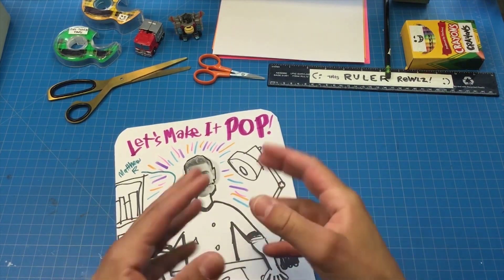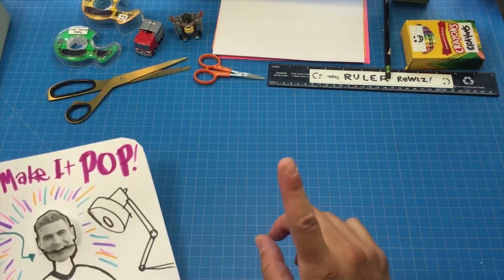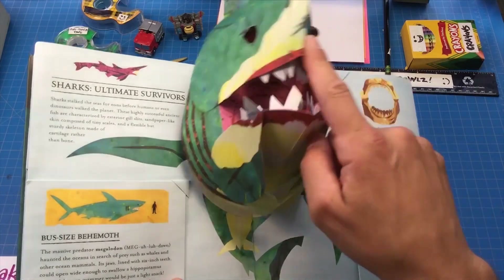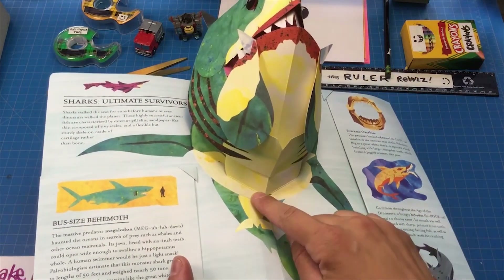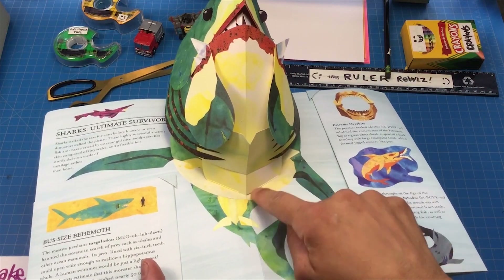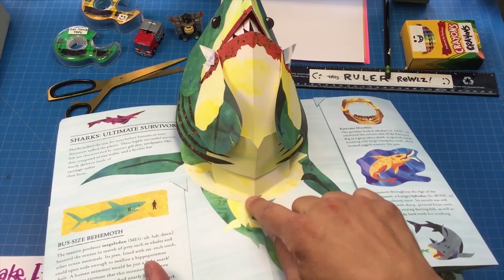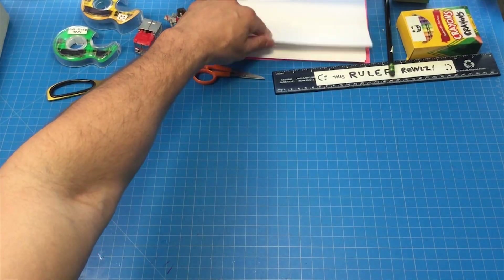They're called v-folds. The reason why it's called a v-fold is because it's shaped like a v. Let me show you some v's in motion from some of my books. You don't see any v's really going on here, but I've hidden them underneath. If you look down by the neck of this shark, there's a big wide v-shaped fold — and that's a v-fold.